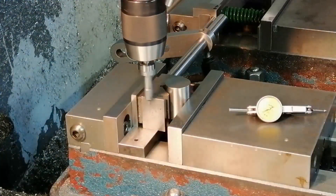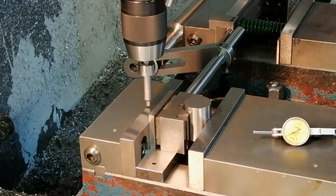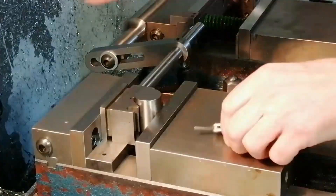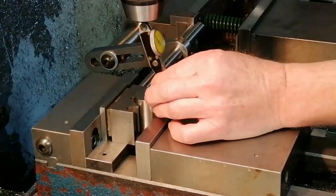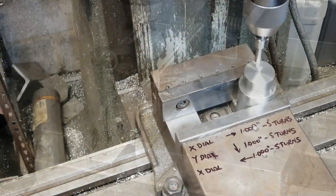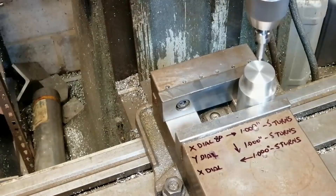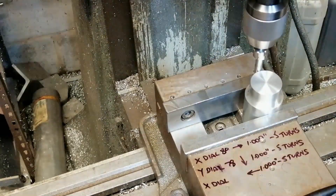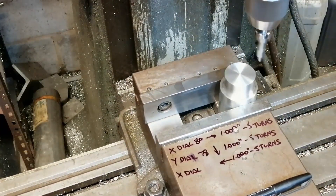Here are three ways to find the centre of a round part using an edge finder — no DRO, so backlash has to be considered. The first method uses two moves and works because you know the x-axis centre distance of your v-block. The y position is easy — just measure it right in the block. If you don't have a v-block, the three-move method works too: add the radius of the part and the edge finder, and as long as you always move in the same direction, backlash cancels itself out.